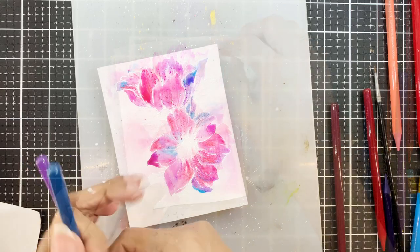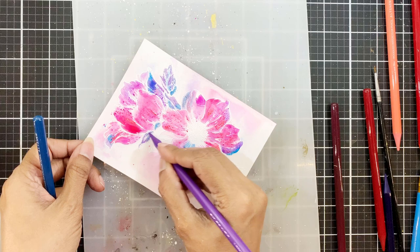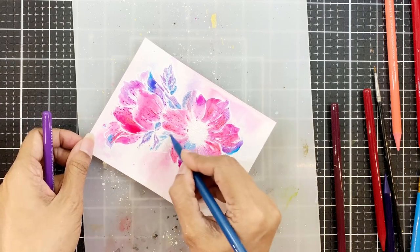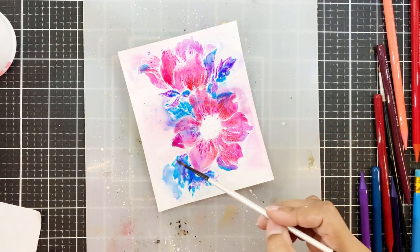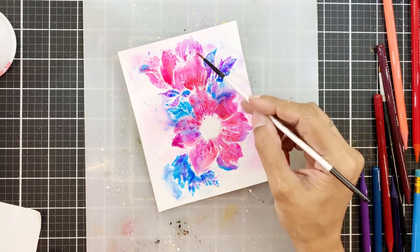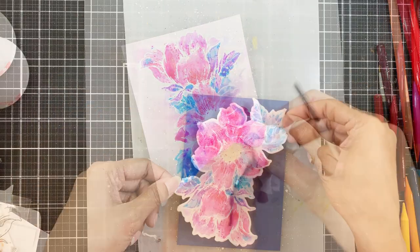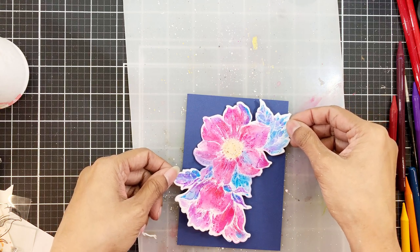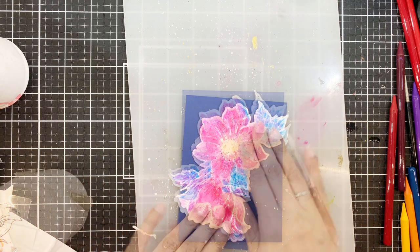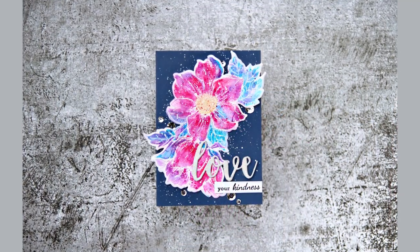I'm going to dry the panel with my heat gun. Then on the leaves, I'll use Lavender Fields and Turquoise watercolor pencil pigment, then repeat the same process — spritz with water and move the pigment with the brush if needed. I'll dry the panel again completely. I went ahead and die cut the image and adhered it onto blue cardstock with foam tape. Then I'll add splatters of white chalk paint, adhere the sentiment, and add sequins.